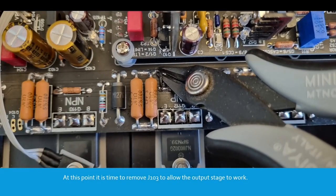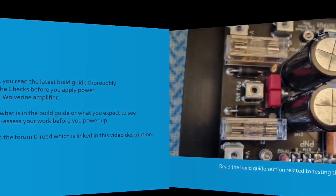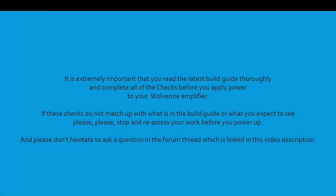At this point it's time to remove J103 to allow the output stage to work. Read the build guide section related to testing the output stage and the notes about fuses. It's extremely important that you check and read the latest build guide thoroughly and complete all of the checks before you apply power to your Wolverine amplifier. If these checks do not match up with what's in the build guide or what you expect to see, please stop and reassess your work before you power up. Don't hesitate to ask a question in the forum thread linked in the video description.